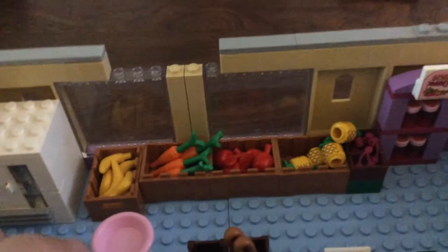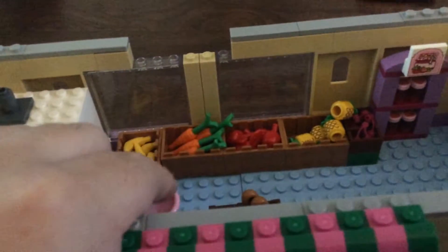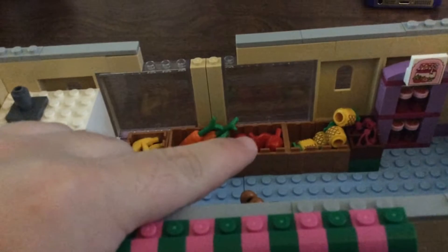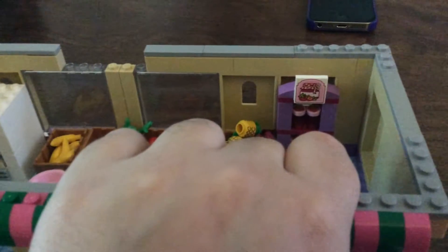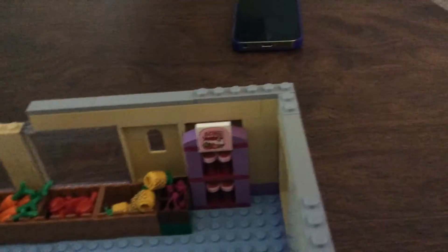Right here is the fruit section. You've got your bananas, your carrots, your red apples, pineapples, and cherries. Right here is the jam section — like homemade jam. I'll turn it around so you can see.